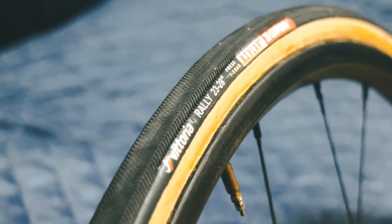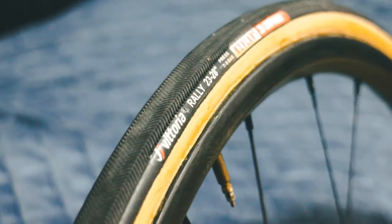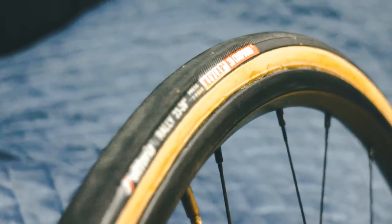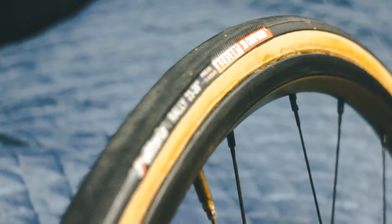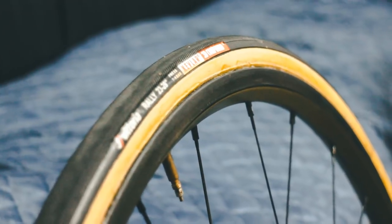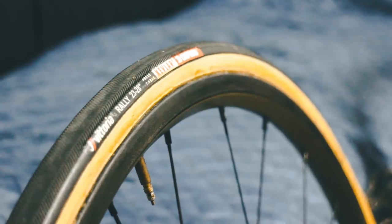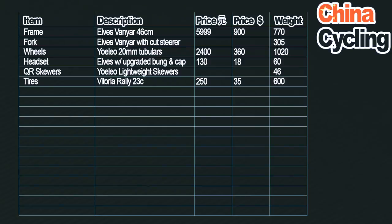Tires: on this build I'm currently running Vittoria Rally in 23mm size. Very cheap and cheerful, very entry-level tubular. These things weigh 300 grams each, so 600 grams of tire on this build. For the pair, about 250 yuan — 38 US dollars. In the future I'll probably update and the tires will definitely be the first place to start. For around the same price or a little bit more, you could get some Tuffo tubulars which don't have inner tubes and probably save yourself 80 grams per wheel — a huge saving on a build like this.